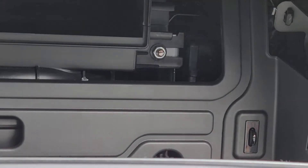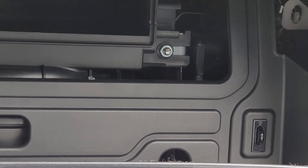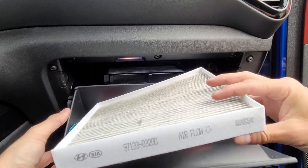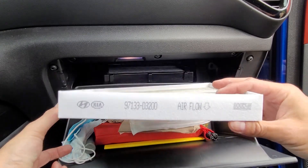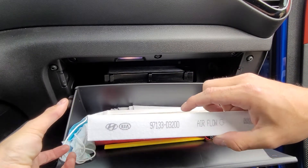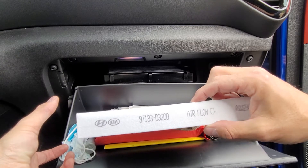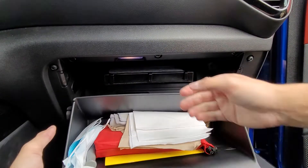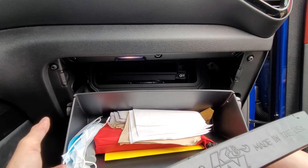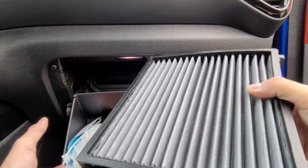I'm going to go ahead and pinch these guys together, then you're going to pull this back and the filter is going to come out. Then we're going to go ahead and pop in the new filter. These filters are directional — especially the OEM ones. As you can see, the airflow is going down. This is the part number if you're going to get the stock filter: 97133-D3200. This is a Hyundai-Kia OE filter. The K&N filter is VF — V as in Victor, F as in Frank — 2062, and it is made proudly here in the United States.